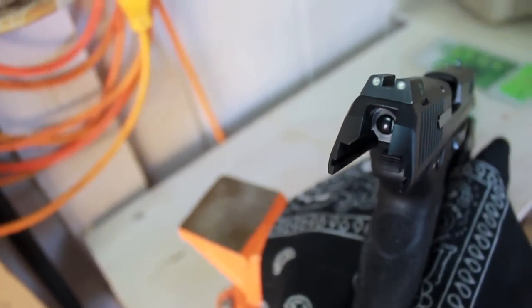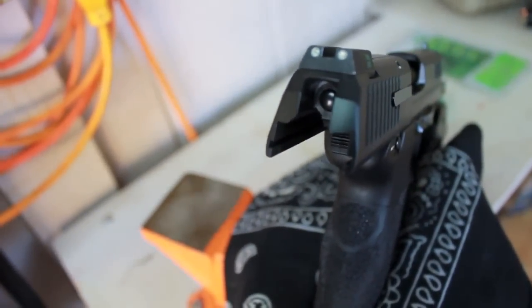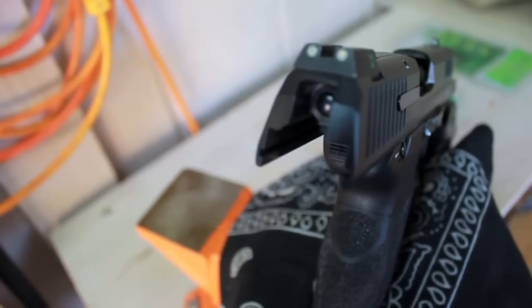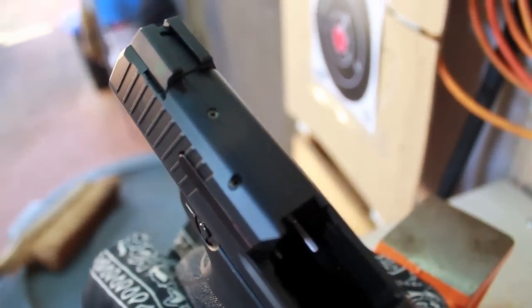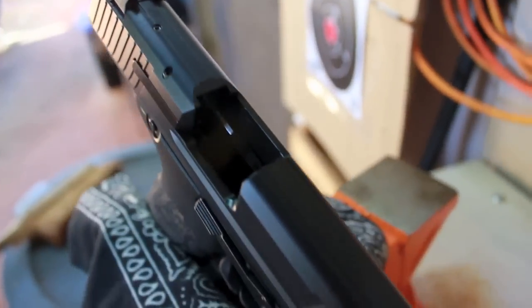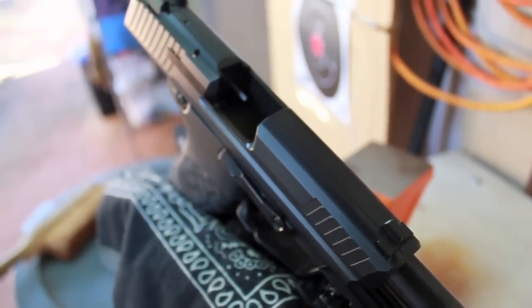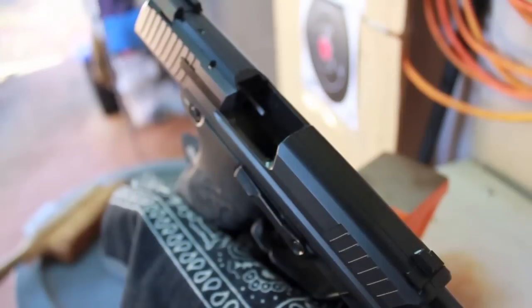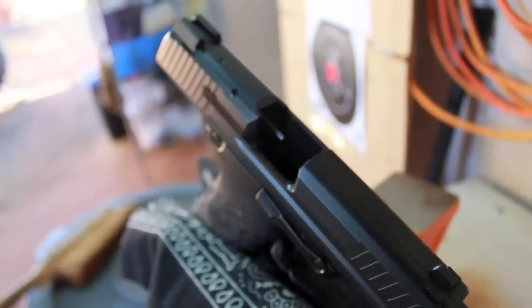The Meprolite True Dots are an option for night sights with the HK45, HKP30, and HK45C. There are only four sights that I'm aware of for this handgun: the Hynes, the XS Big Dot Sights, obviously these Meprolites, and the Trijicon.